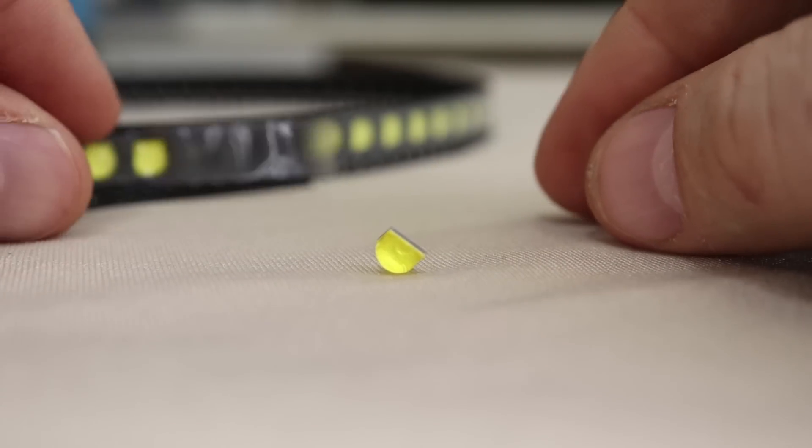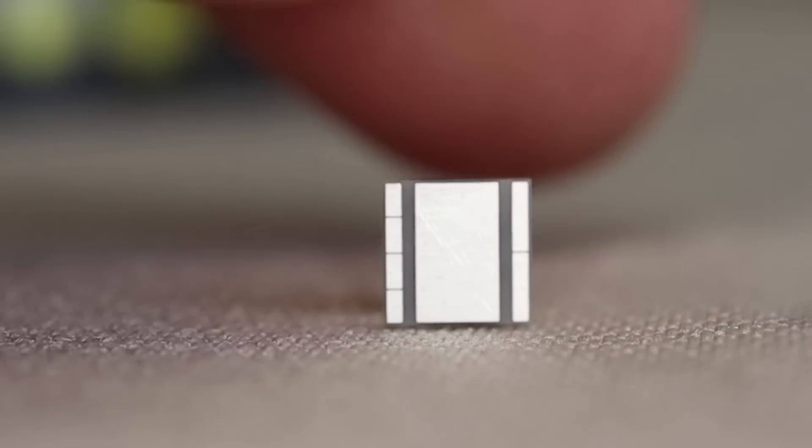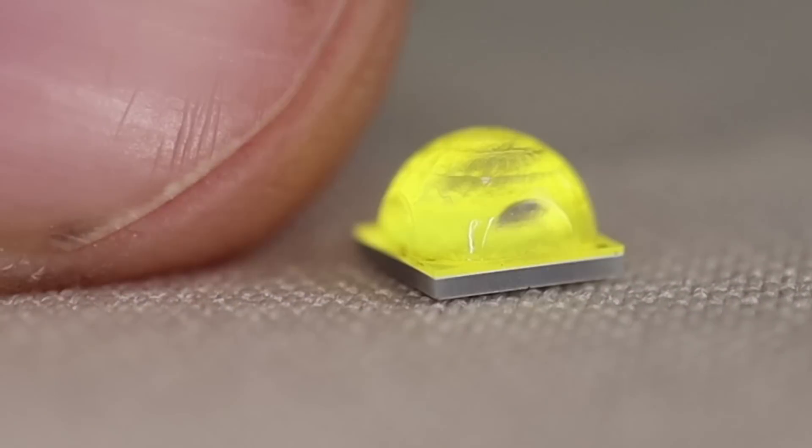Welcome back. Today we get to talk about the Cree XHP 50.2 3 volt LED. For those of you who do not already know, XHP 50.2 is the highest powered LED Cree makes on a 5 millimeter footprint. We've been able to get these in 6 volt for a long time, which has been great, but 6 volt emitters are pretty hard to use in a small flashlight, especially with a single 18650 cell. With the 6 volt option, your choices are either go to two small cells or a boost driver, which are typically hard to find, very expensive, and underpowered.